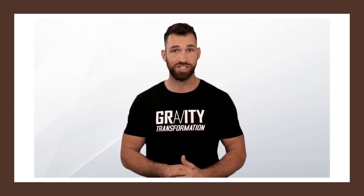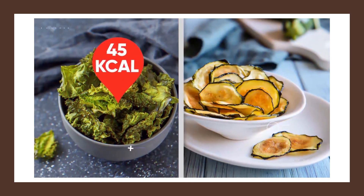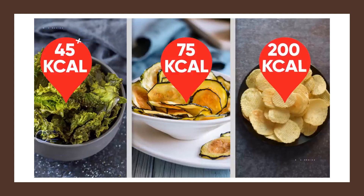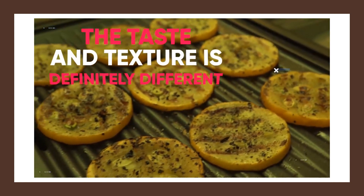Another healthy, crunchy snack that can be used to replace potato chips is baked zucchini chips. Even though these aren't quite as low in calories as kale chips, they will still save you at least 100 calories when compared to a standard-sized serving of potato chips. And if you don't like kale chips, you should still try these because the taste and texture is definitely different.